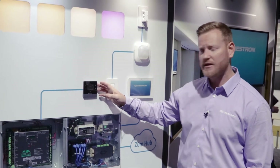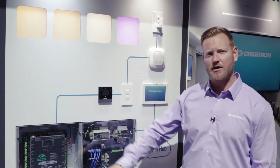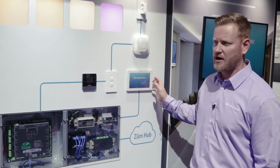I can connect Crestron keypads as well as sensors and control up to 16 zones out of the same series of boxes connected to each other, as well as the addition of other products and a touchscreen to tie everything together.